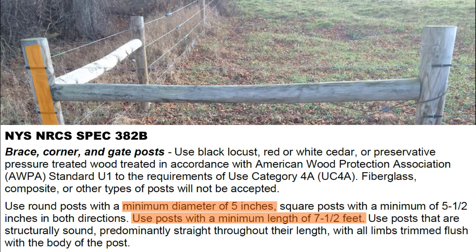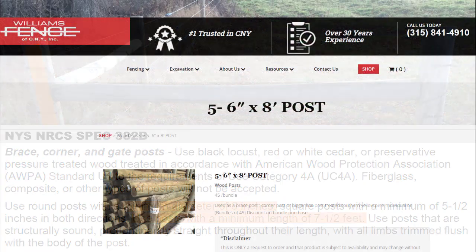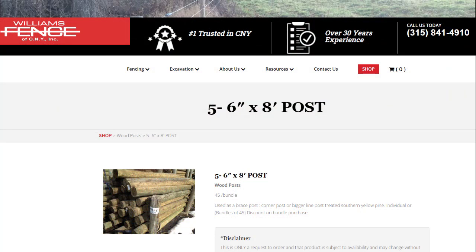Here's an example product page from Williams Fence's website. The posts are eight feet long and tapered from five to six inches. You pound them in with the smaller end pointed down. They're made from treated southern yellow pine, and the listing specifies they're for brace posts, corner posts, or bigger line posts.